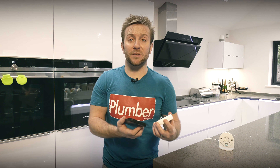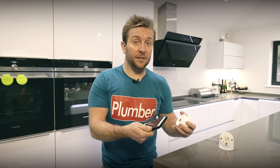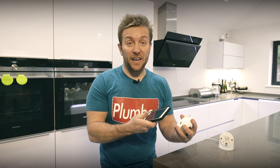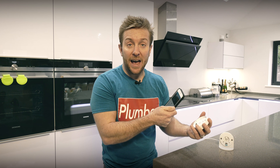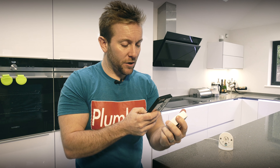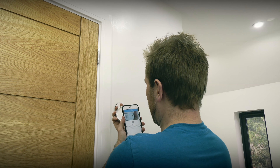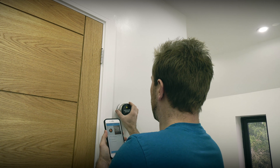Once you've downloaded the Nest app, create an account with your email and a password, then it's easy to add any Nest products — this also covers the Nest Protect and camera systems. Once the installation is complete, you'll need your customer's phone and their Nest account. In the app, click Add, then scan the QR code on the back of the thermostat with your phone camera. Once connected, add the remaining thermostats the same way, or click Done if you only have one.